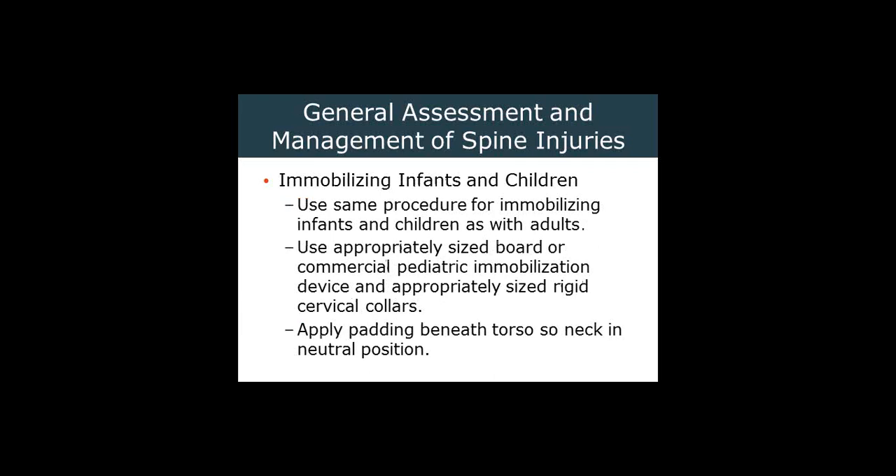Infants and children use the same basic concepts as immobilizing adults, with the thought that the younger the child, the larger the head. So padding under the shoulders becomes more of a concern. We may need to put a folded towel, or use a specially designed device that has a little drop-off that allows the head to slip down into a small groove so it is not pushed forward. Use appropriate size C-collars.